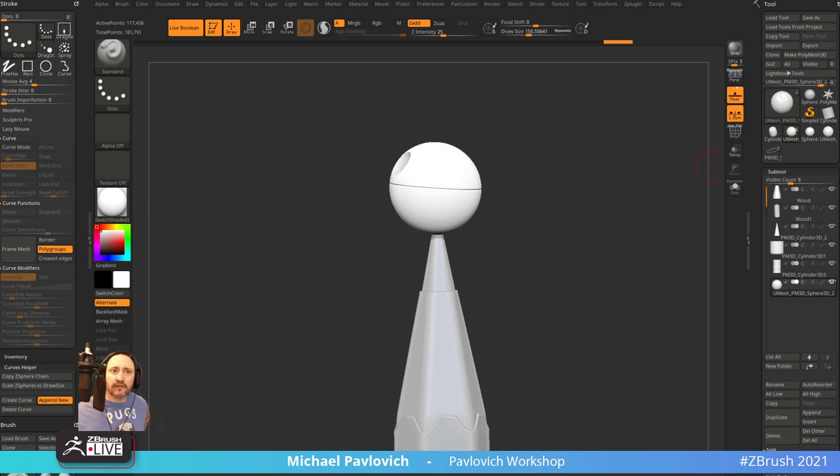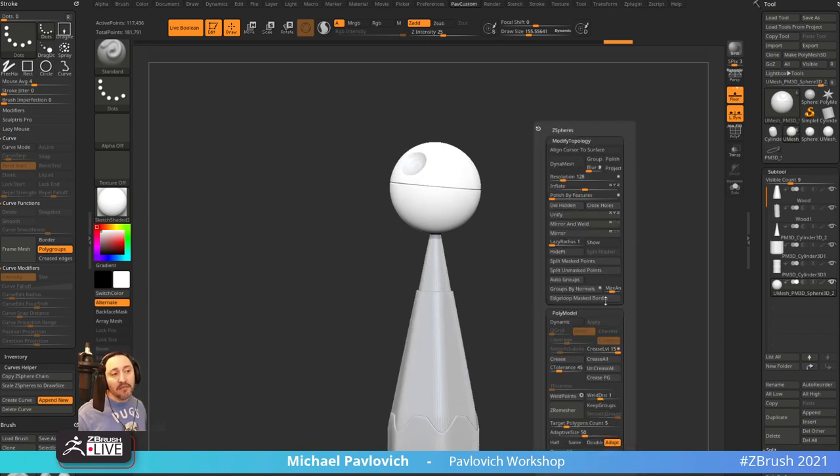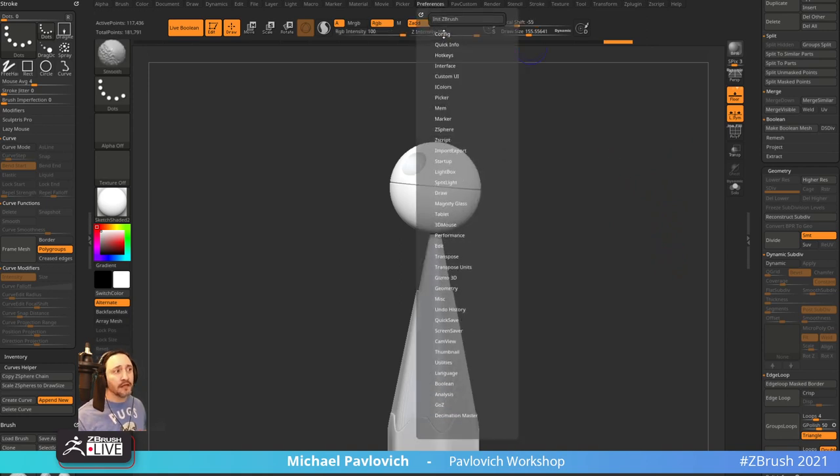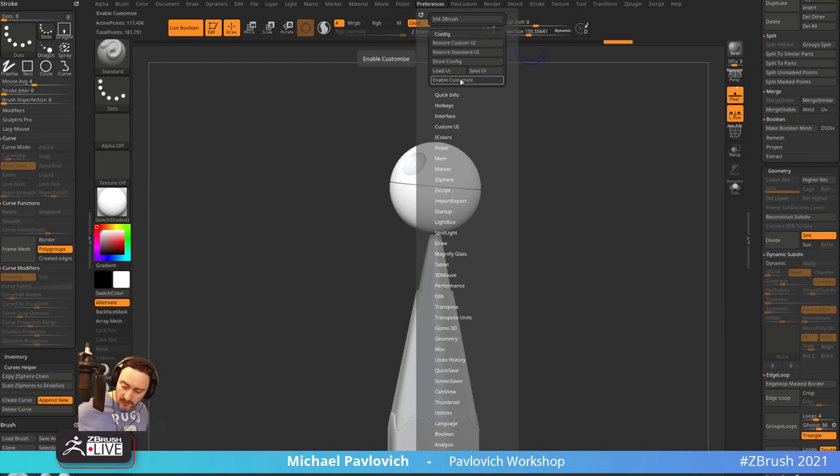Feeling good about creating the custom menu. You can end up putting a whole bunch of things you're not really going to use. What I like to do is put in too much stuff, use it, then reevaluate every week or month and ask 'do I really use this?' If you don't, it's just Preferences > Config > Enable Customize, and you just pop those things out. Or while you're working, keep tabs — if you're constantly going over here for something, write that down and put it in there sometime.